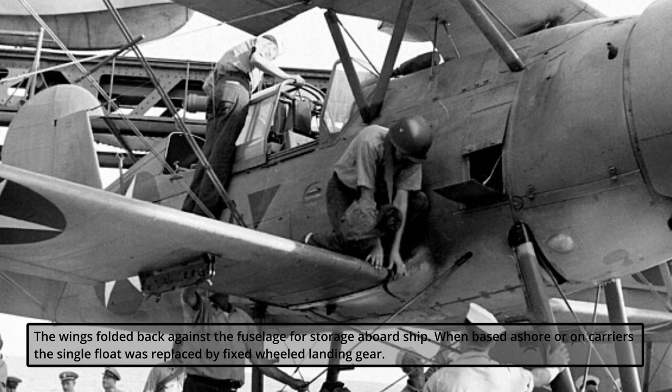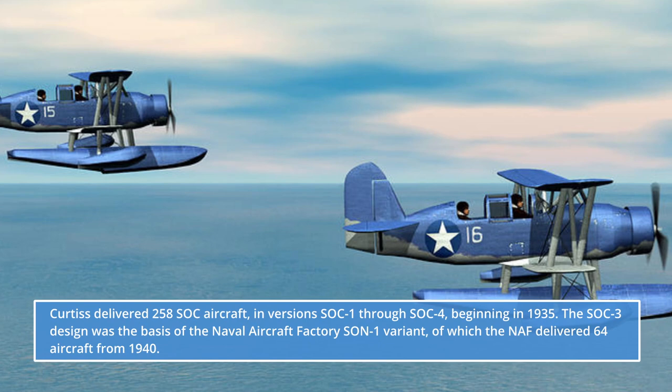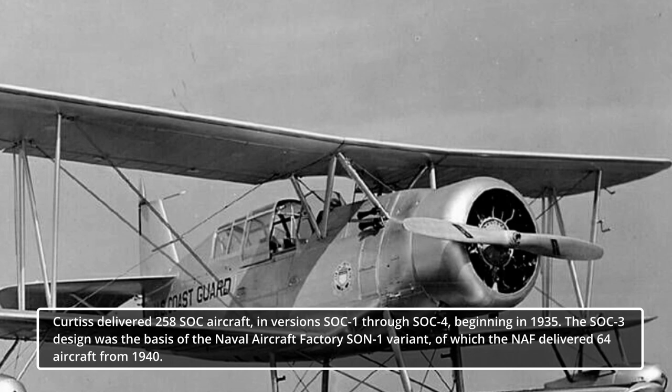When based ashore or on carriers, the single float was replaced by fixed-wheeled landing gear. Curtis delivered 258 SOC aircraft in versions SOC-1 through SOC-4, beginning in 1935. The SOC-3 design was the basis of the Naval Aircraft Factory SON-1 variant, of which the NAF delivered 64 aircraft from 1940.